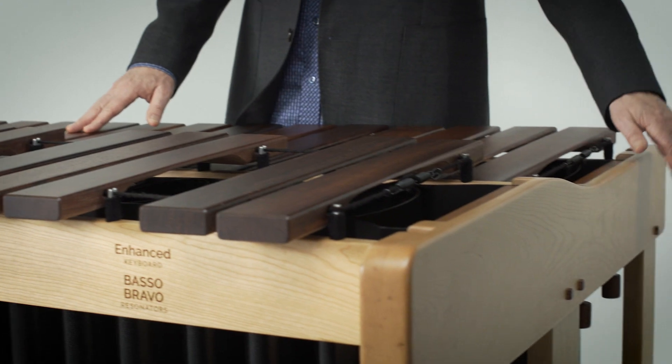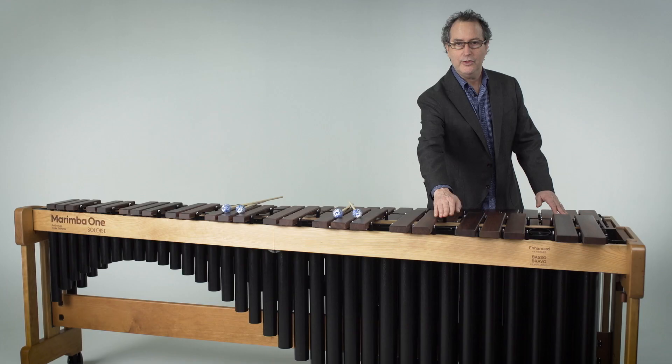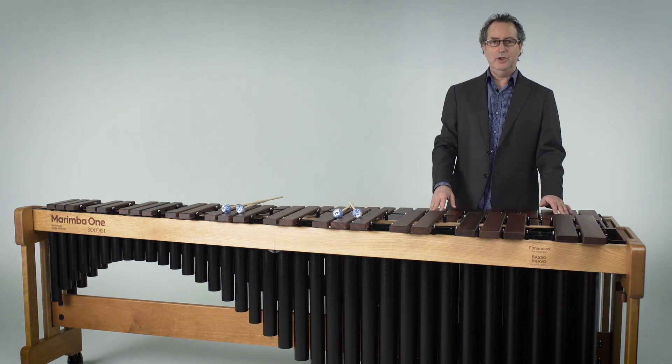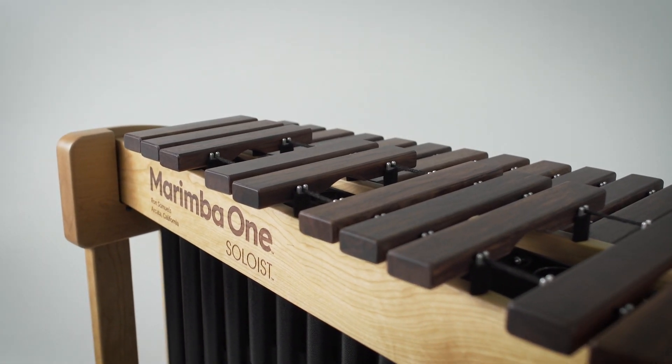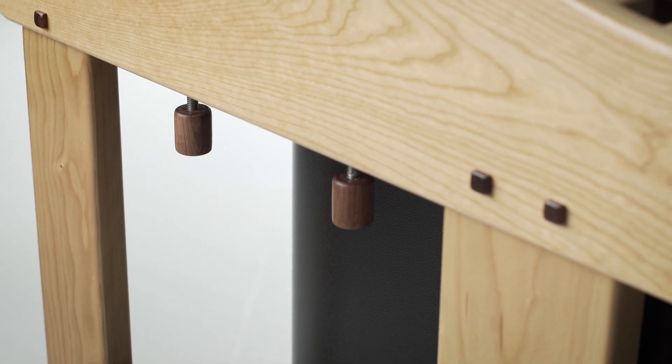This particular Marimba has our Cherry Framewood — a really beautiful Cherry Framewood. The resonators are black powder-coated on this instrument; we'll also powder-coat them burgundy or gold for you. All the Marimbas are built on four-inch, super durable casters, and they're locking on the player side.